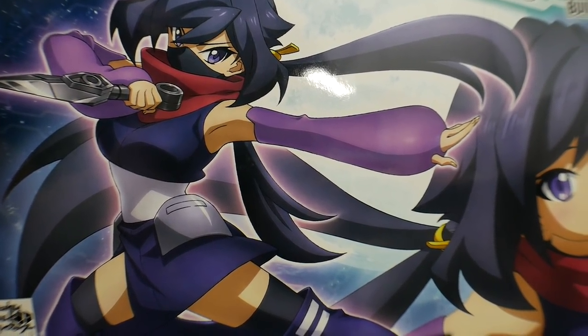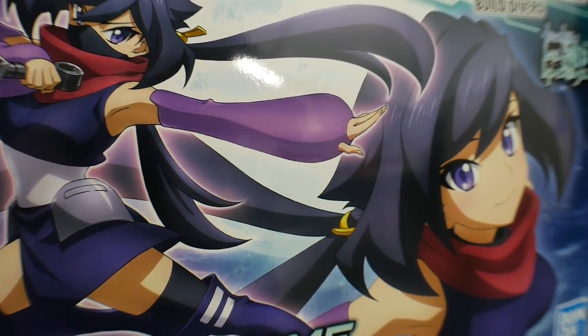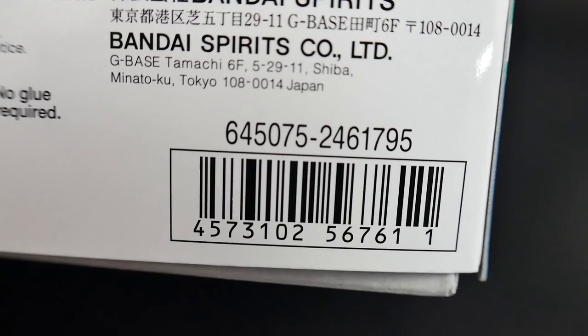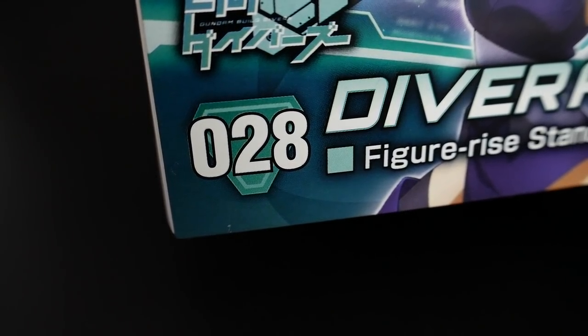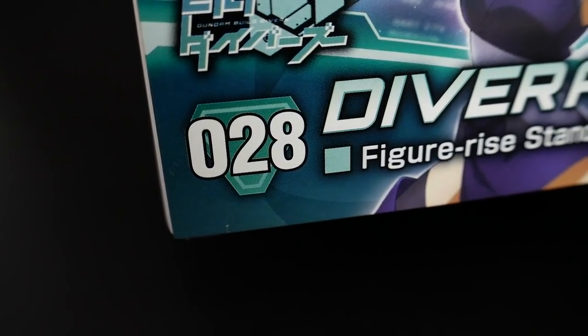Looking at the box cover art, it just looks super good. You have her in a very stylized ninja pose and also a version of her without her face scarf. This was released in March of 2019 and you can find it retail for about $22. Even though this is technically part of the Figurized Standard line, it looks like they're going to continue it as part of the high grade line, so this will be number 28 in that line.